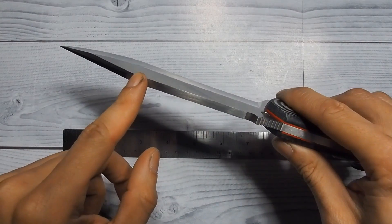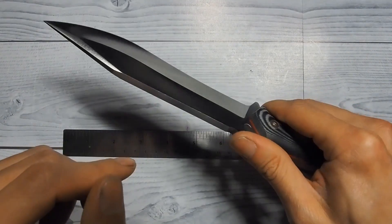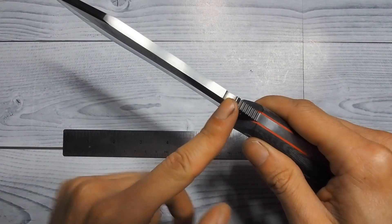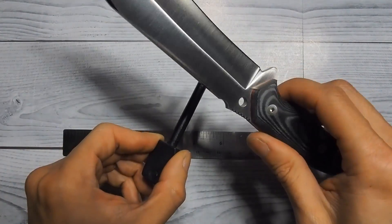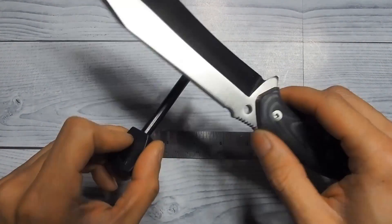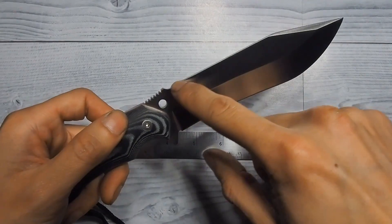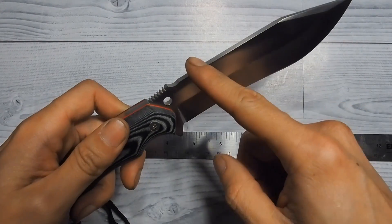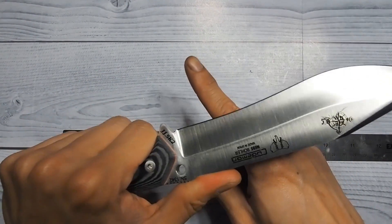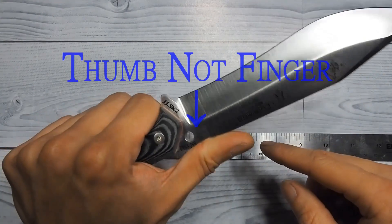It's a quarter inch thick with a 90 degree spine. It does come with jimping back here, though it is a little sharp for my taste. It also comes with a little divot to strike a fire steel. I don't know why they would put that there when you can easily do that with the back of the spine. I just wish they would flatten this area out and extend the jimping up, so it feels more comfortable for carving instead of having that little hump jab into my finger.